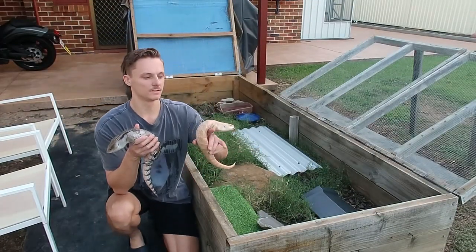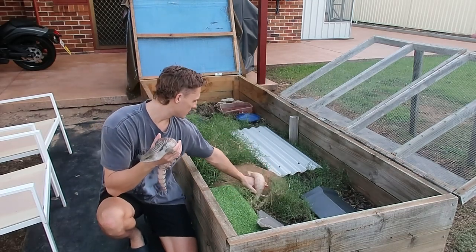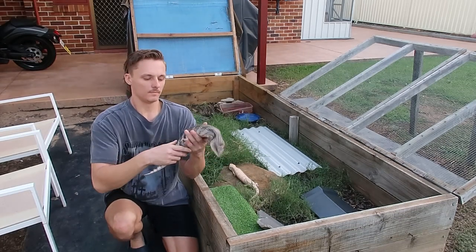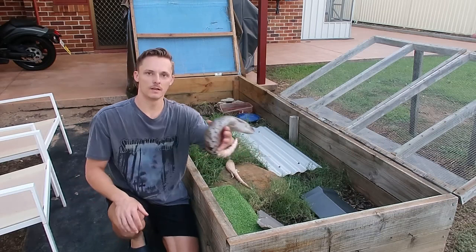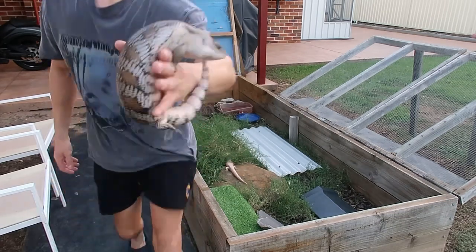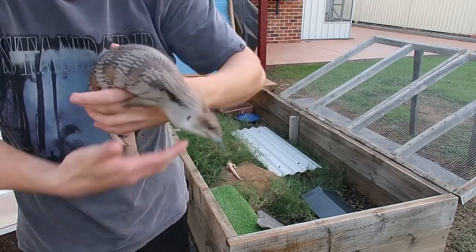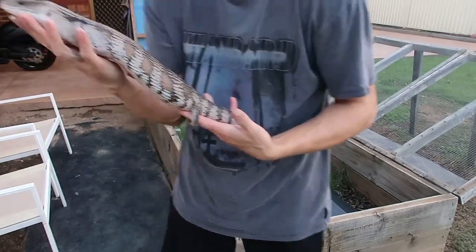What's up guys, it's Danny from Dan's Reptiles. In this video I'll be showing you how to set up an outdoor blue-tongued skink enclosure — I've never actually done an outdoor one before. This is Maxine, also called Maximus, my gigantic Queensland locality Eastern blue-tongue. She currently weighs about a kilo and she's 56 centimeters long — a big, big blue-tongue as you guys can see.